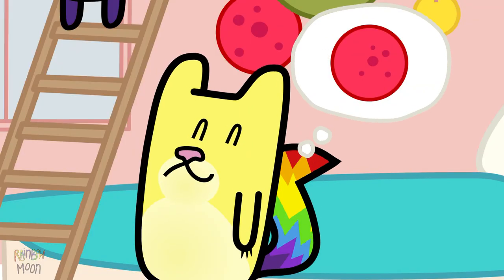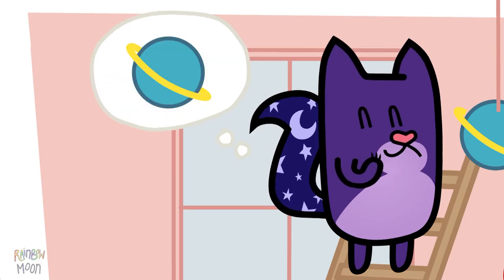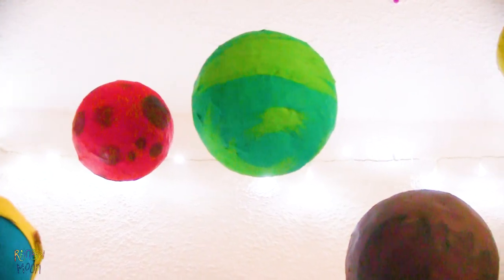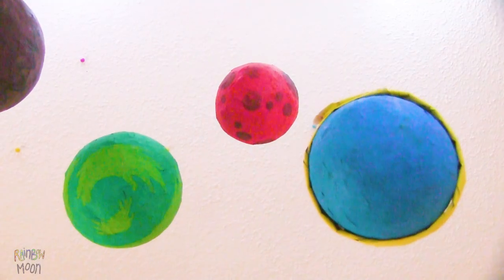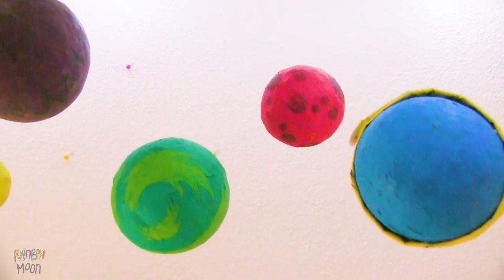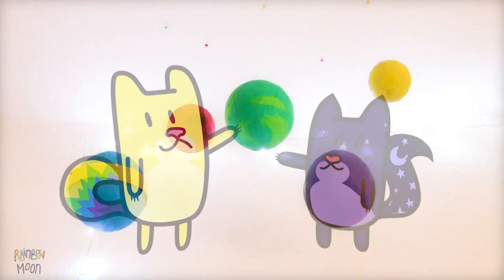Which one is your favorite, guys? The red planet and the blue one? Both are really beautiful! We hope you liked this tutorial! If so, don't forget to like this video and leave us in the comments which planet you like the most! And if you want to continue watching these tutorials, don't forget to subscribe to our channel!